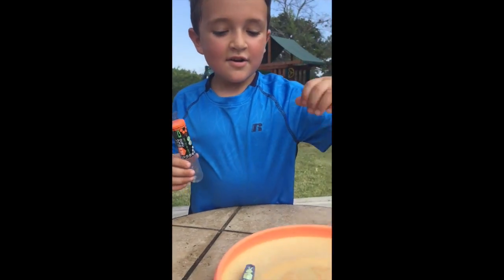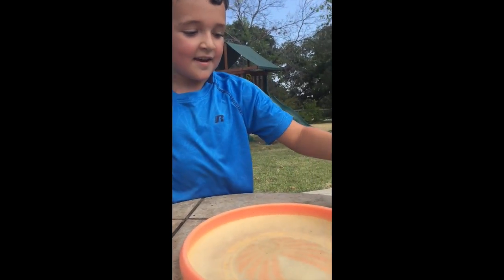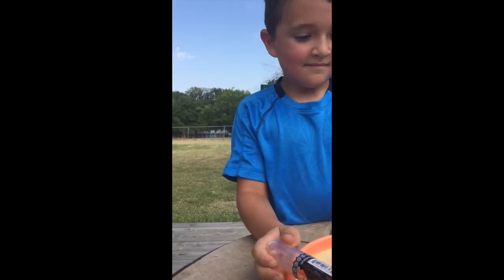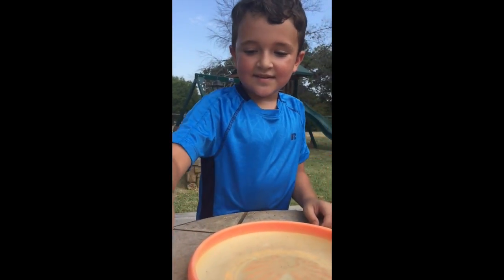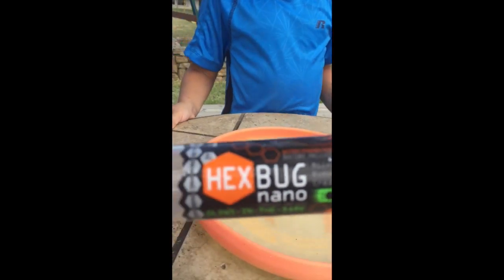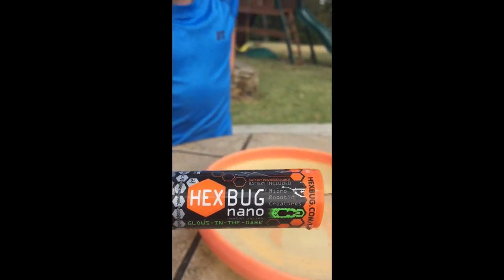So the Hex Bug is some kind of robot tech bug. It is a tiny robot that can vibrate and move around. You can get it in that kind of package and some other packages too.